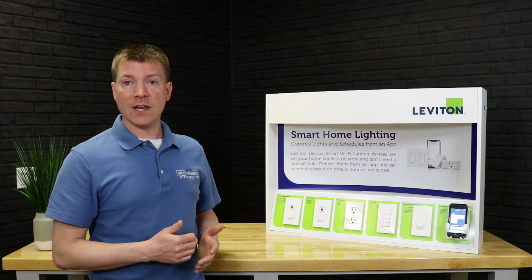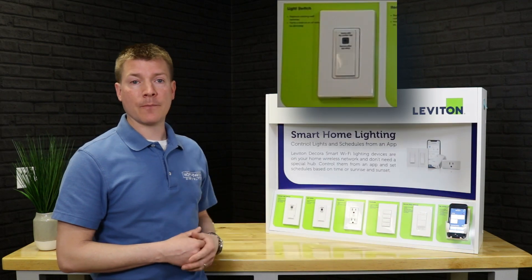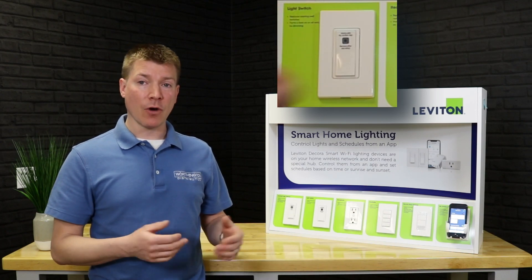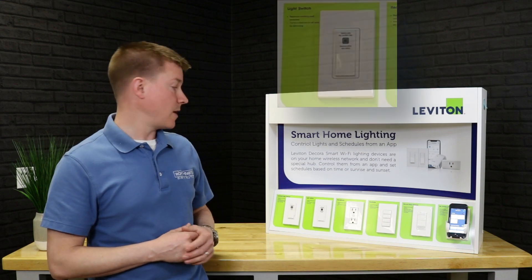Next is the 15-amp switch — that's just hard on, hard off, no dimming. That's going to be really good for some outdoor loads that you may not want to dim, maybe some fluorescent lights in a garage, that sort of thing. It also handles some light motor loads, with 15-amp capacity.